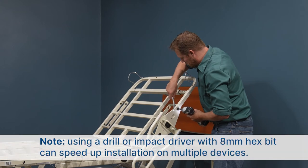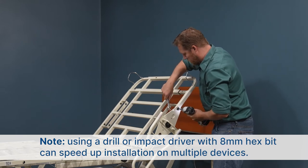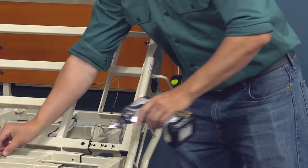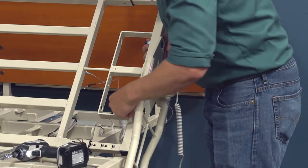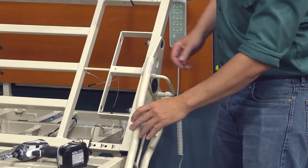Note, if you have multiple devices to install, an electric drill or impact driver with an 8-millimeter hex bit can speed up installation. If you are installing a multi-bed pivoting assist, your installation is now complete and you may prepare the assist for use.